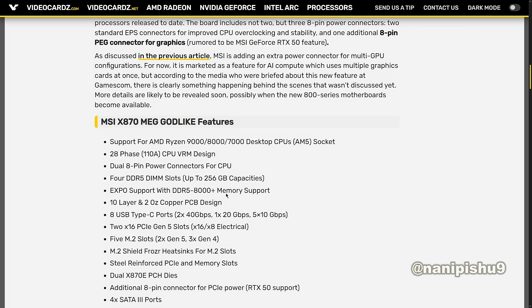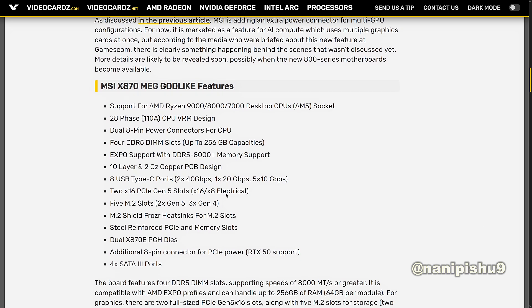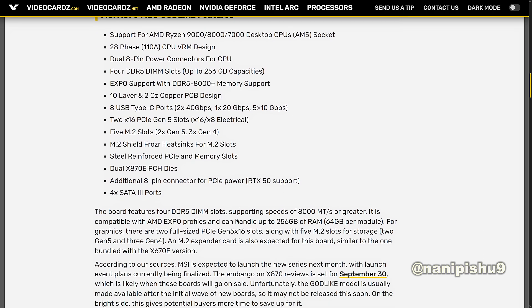Additional features include 8 USB Type-C ports — 2 x 40Gbps, 1 x 20Gbps, and 5 x 10Gbps — along with 2 x PCIe Gen 5 x16 slots (x16/x8 electrical), 5 M.2 slots (2 x Gen 5, 3 x Gen 4), M.2 Shield Frozr heatsinks on 4 M.2 slots, steel-reinforced PCIe and memory slots, dual X870E chipset, an additional 8-pin PCIe power connector, RTX 50 support, and 4 SATA 3 ports.